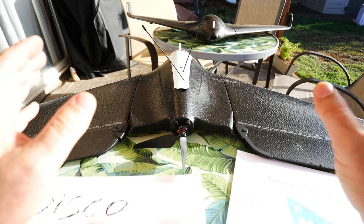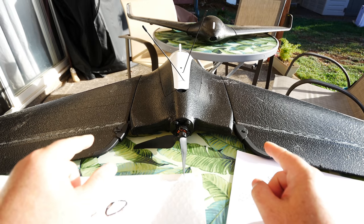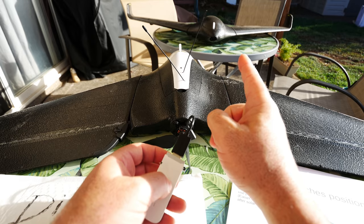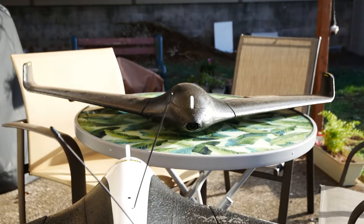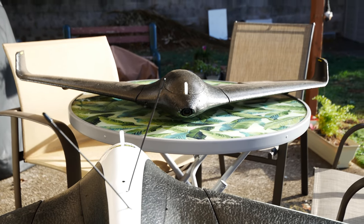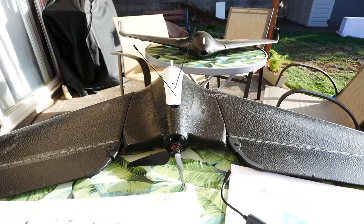Hey guys, thanks for tuning in. Check it out — it's the infamous Parrot Disco. Remember this guy? This is the 4G modded version. You may have seen a bunch of my videos on this. And that guy over there in the background, that's the Night Fury — it's basically the Parrot Disco clone, and it is inside of the JXD 525 glider, so that's also 4G modded.